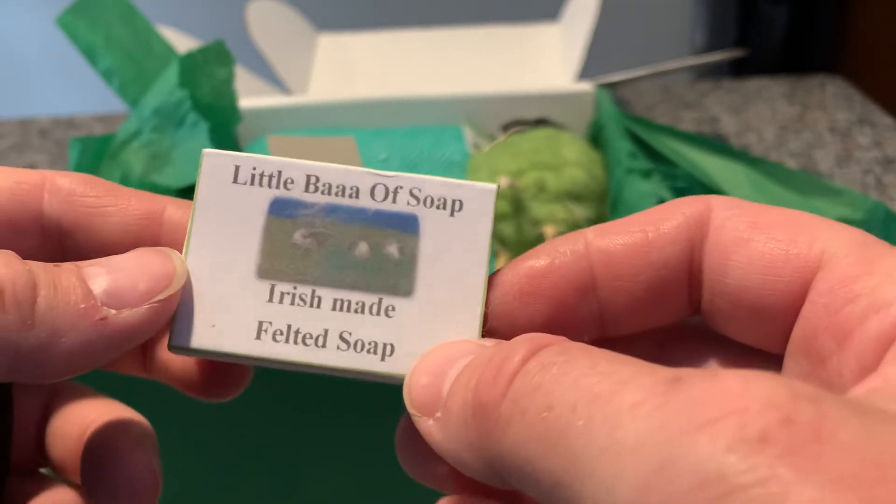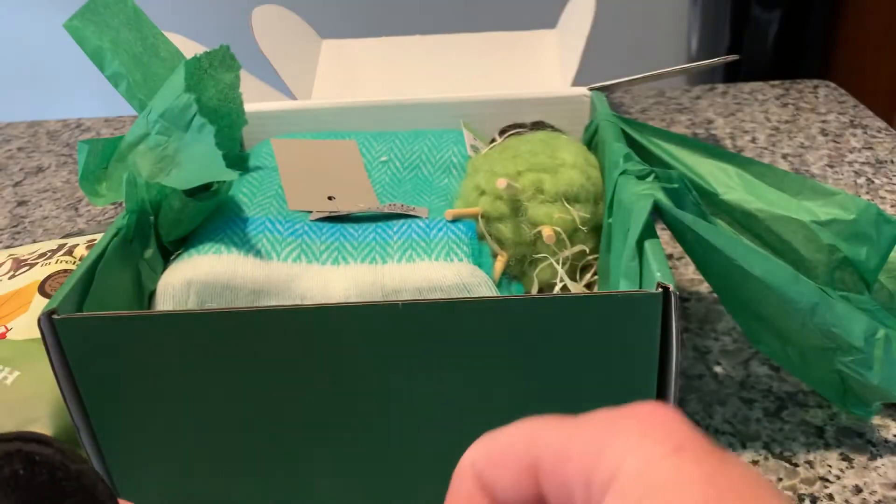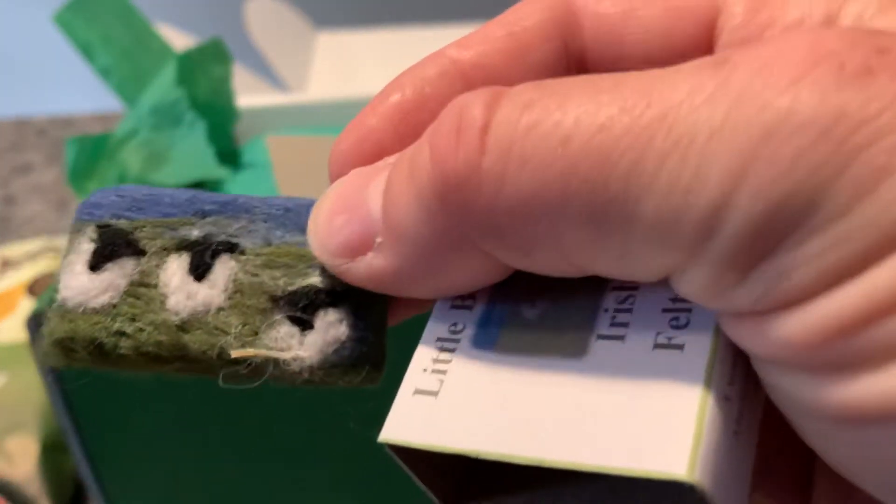A little bar of soap — Irish made felted soap. Oh, how cute! Look at that. How cute that is. Looks a little sheep-themed.